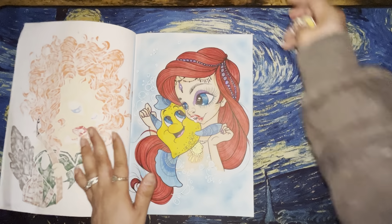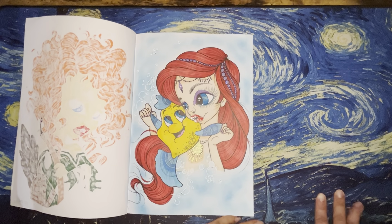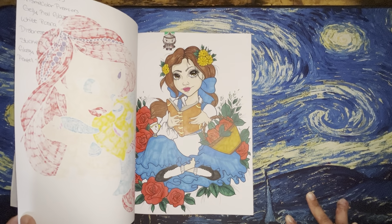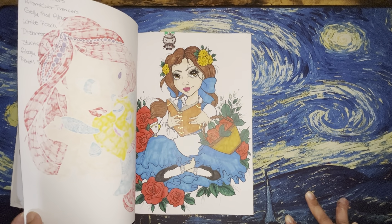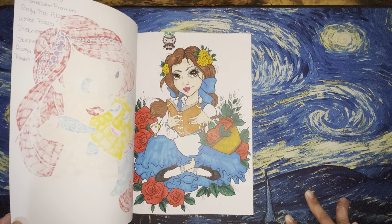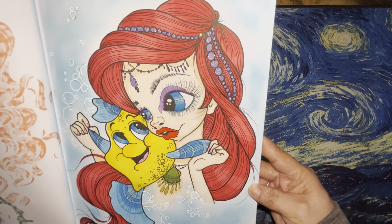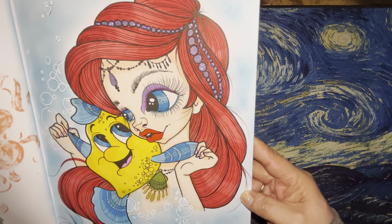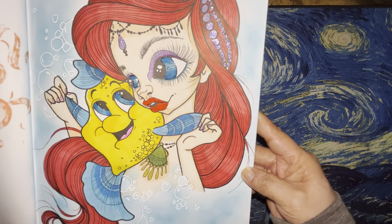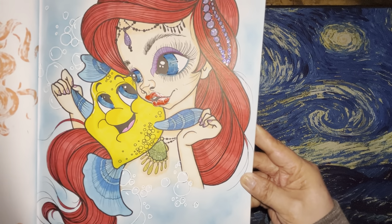Then I did Ariel — Ariel is actually my favorite one I've done over the last couple months; I really like how she came out. On her I used Parkour markers, Prismacolor Premieres, Jelly Roll Glaze, white Posca, distress ink in Mermaid Lagoon color, Stickles in Mermaid Tail, Glossy Accents, and Pentel Sparkle Pop. The Stickles are on the little jewels in her hair and on her forehead, Glossy Accents are on her and Flounder's eyes, the Jelly Roll Glaze is on her lips, and the Sparkle Pop is on her necklace.